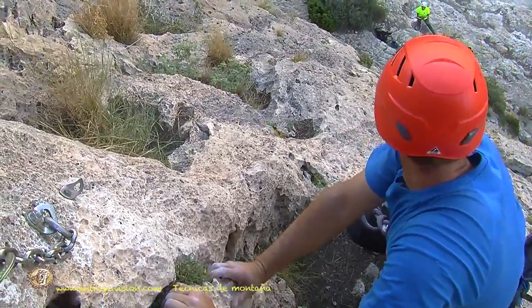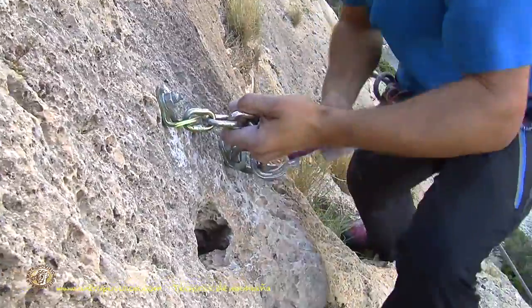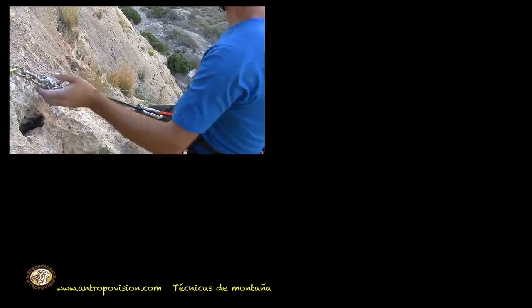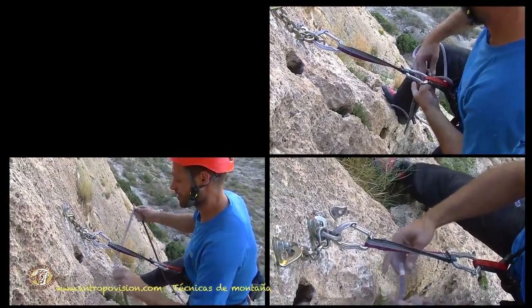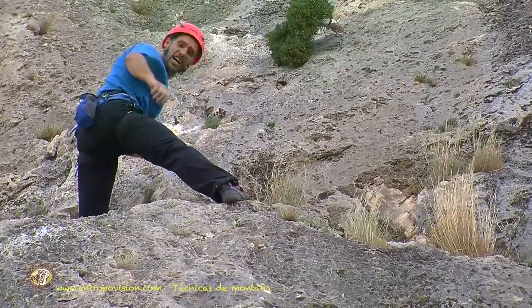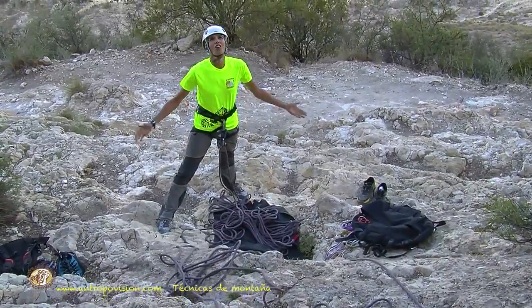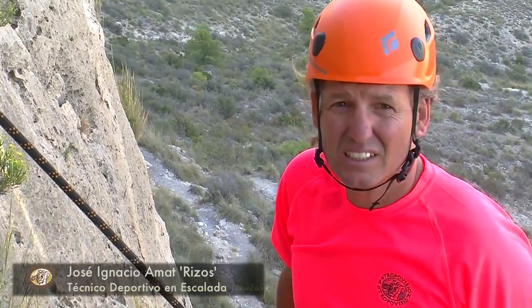Let's see if I remember... No! This cannot happen. Being stuck at 20 meters of height, anchored to a quickdraw, in such a precarious situation, is the worst thing that can happen to us.